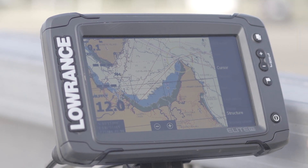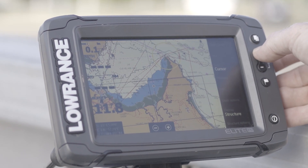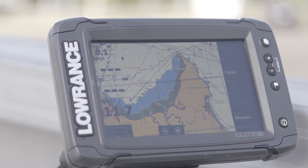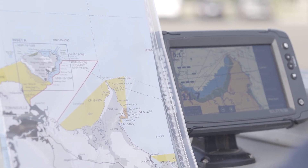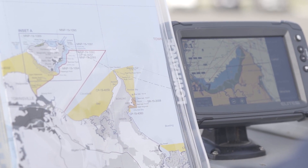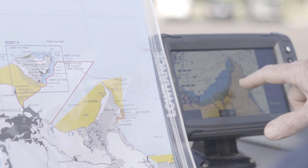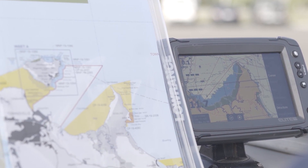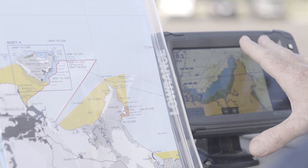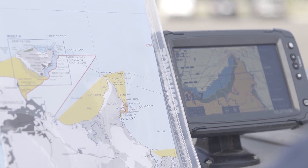However, on the Lowrance unit you can see that it's not yellow, and even if we zoom in a little bit you can see that it doesn't have any legend or markings on it. So when you cross-reference the hard copy zoning map with the Lowrance Elite Chart Plotter, you can see the conservation park zone outlined in yellow on the map but not outlined in yellow on the unit. It's really important to cross-check between your chart plotter and a hard copy of a zoning map to know where you are and what you can do.